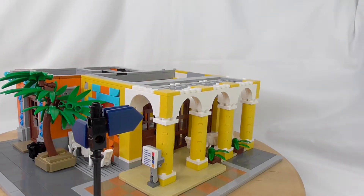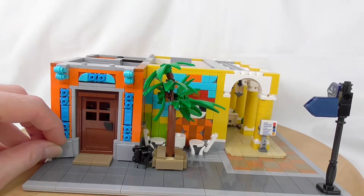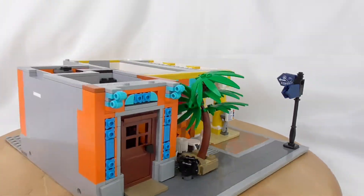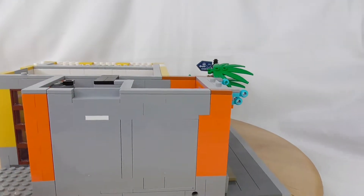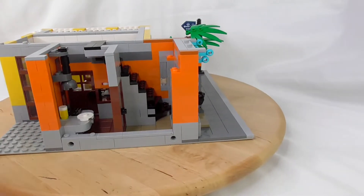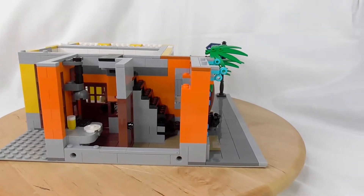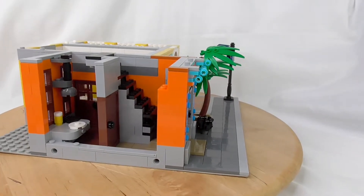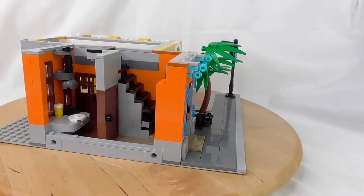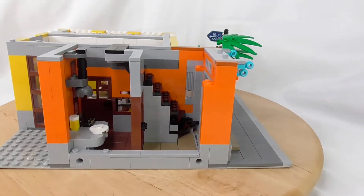It looks really, really cool. Now we have something that is unique for all Brickative houses — you can easily remove some of the walls, so you can get easy access to play with or show your modular to friends. First room is a staircase, second room is a small kitchen for the cafe.